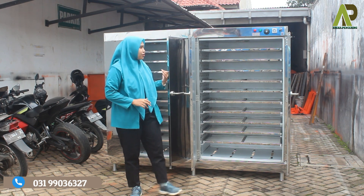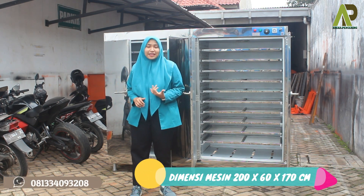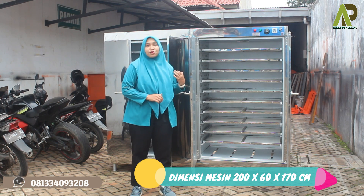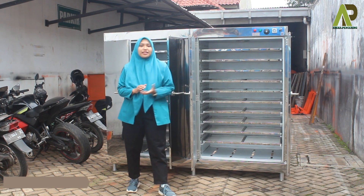Sedangkan yang merah berfungsi sebagai indikator pemanasan mesin. Untuk dimensi dari mesin oven kapasitas 20 rak ini: panjangnya 200 cm, lebar ke belakangnya 60 cm, sedangkan untuk tinggi mesinnya 170 cm.